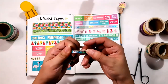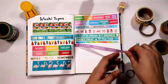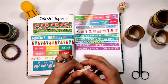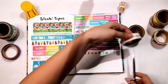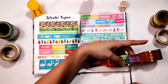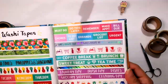Holographic design washi tapes are so extra — they put glitters and sparkles on your planner. If you like traveling, this washi tape is perfect for your planner. I also appreciate washi tapes with positive text on them, like 'just have fun,' 'work hard,' 'stay happy,' 'no stress,' 'just relax,' 'family time,' 'me time,' 'great night,' and many more.